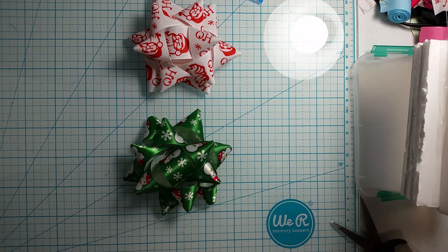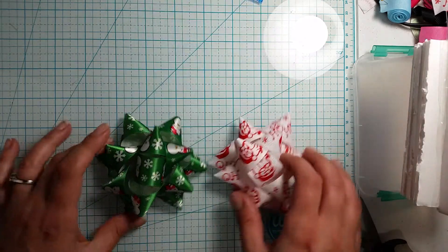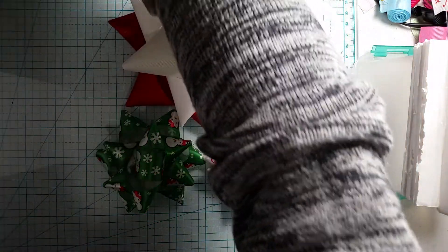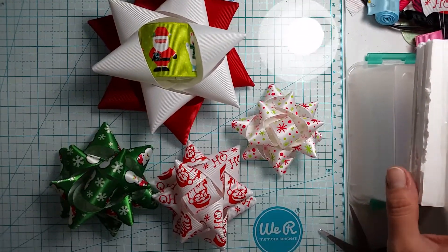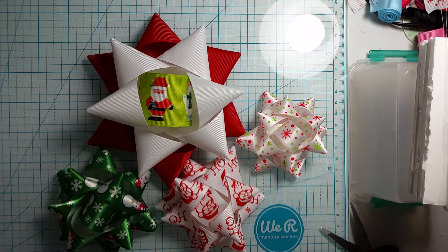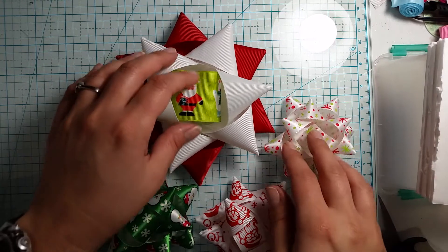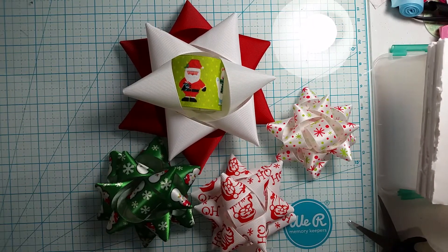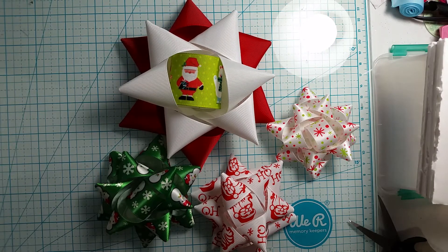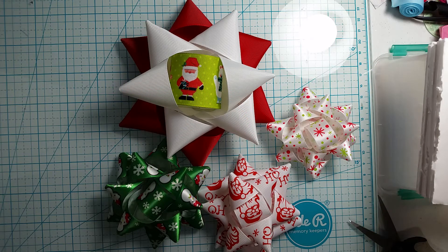So cute, so simple, and so easy to make. Here we have all of our bows — all our different little present bows. They're so cute. I hope you guys have fun with this one and it helps those needing to know. Don't forget to hit that thumbs up button and subscribe, tell your friends, and I appreciate it. You guys have a Merry Christmas and happy crafting!